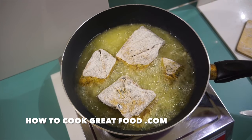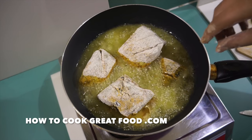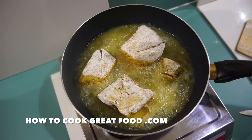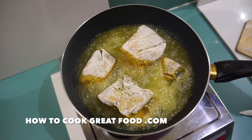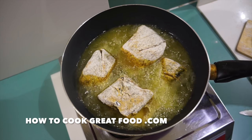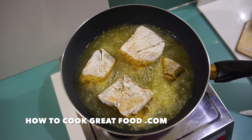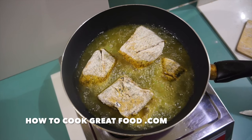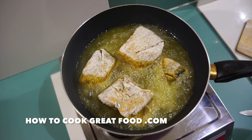One tip for frying any fish: if it's sticking, don't try and move it - just leave it alone, because it will actually release itself by itself. It's a big mistake that people make, getting in there and trying to move it - you just break the fish. The other tip is don't keep moving it, just move it as little as you need to - once or twice - because you've got a greater chance of breaking it. I'm gonna let that go for about four minutes and then turn them over.